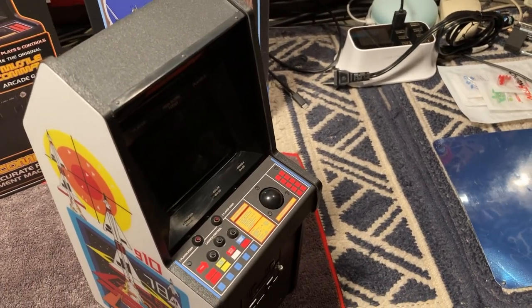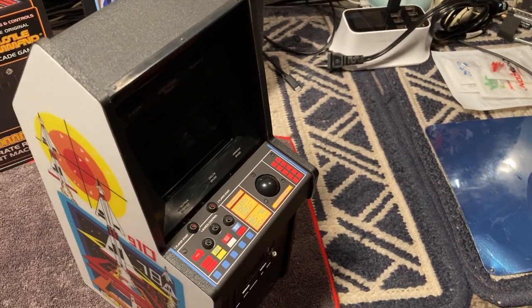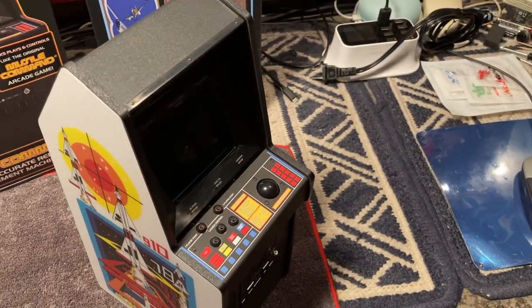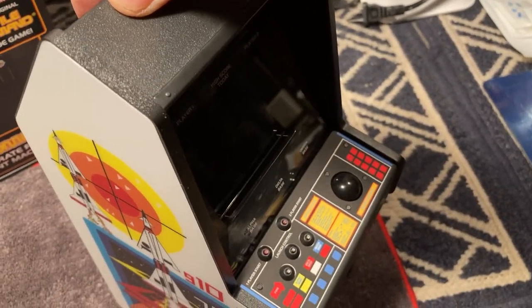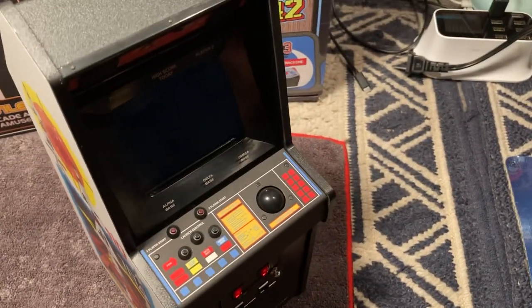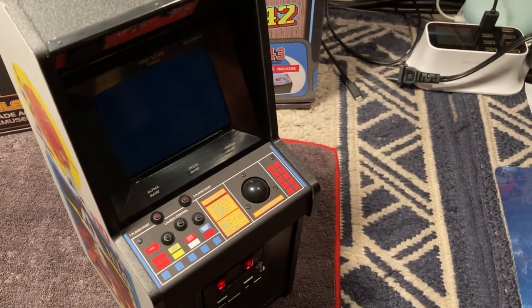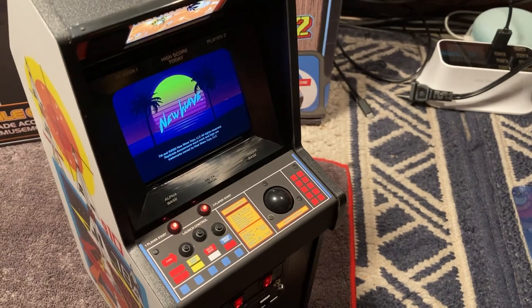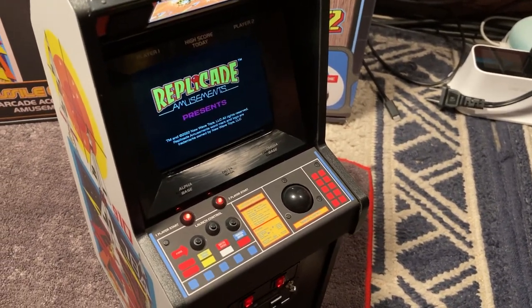Thought we'd do a follow-up video and show you that the cabinet survived the lens removal — no scratches, no blemishes, and the lens removal was a total success.